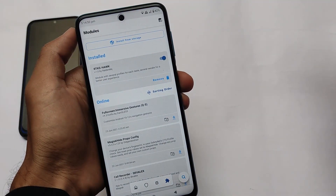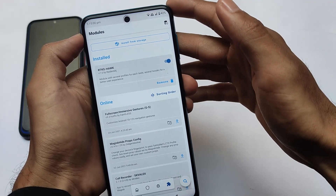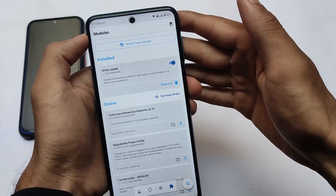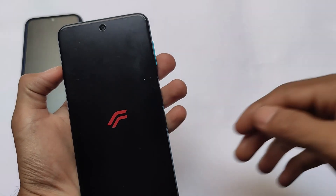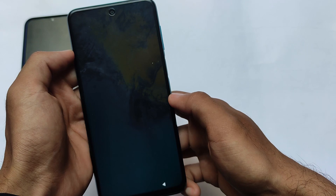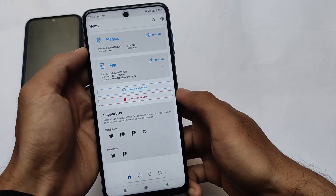This is a Magisk module called RTKShawk — all credits go to its developer. To demonstrate how to install this module, I've uninstalled it from Magisk and will now reinstall it. After deleting the module, we are rebooting the device. In my case I'm using Resurrection Remix, but you can install it on any custom ROM or device — it should work on Android 10 or Android 11; it's better to use the latest Android version.